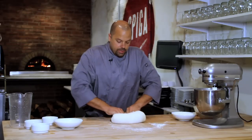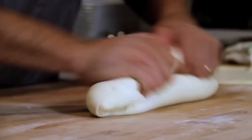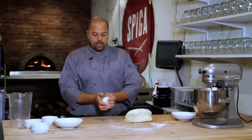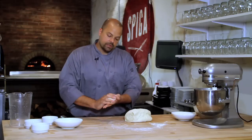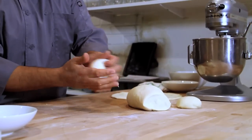Once you get it to the consistency that you desire, you'd like to cut it into roughly 200 gram balls, or about seven ounces, and fold them in on themselves. Once you fold them in on themselves you're going to have balls very similar to this, and you're going to want to let these rest in a refrigerator for 24 hours prior to using.